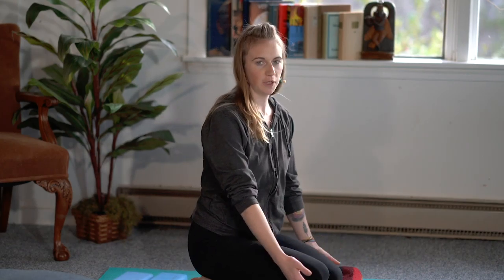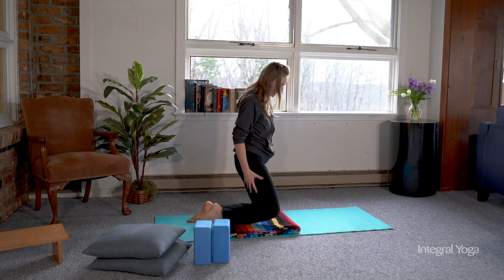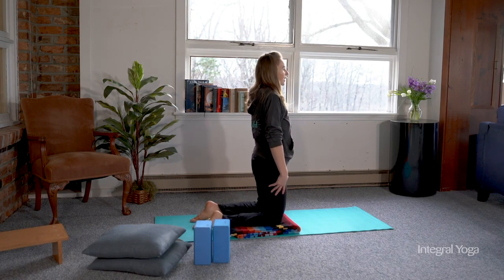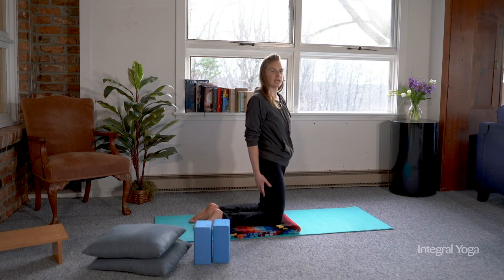Ideally, in camel pose, you'll want to prop under the knees. You can use a blanket, or you can roll the mat up, and you want the knees to be hips distance apart. A great way to think about camel pose is to know that it's a back bend, and it can be very intense. There are many variations you can use to experience the benefits of camel pose without getting into the full extent of the pose.